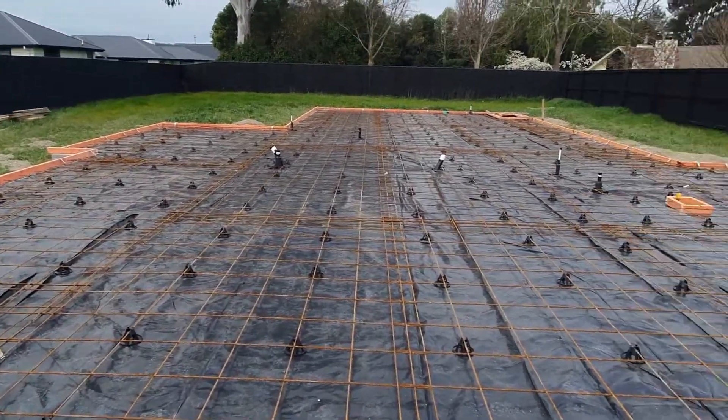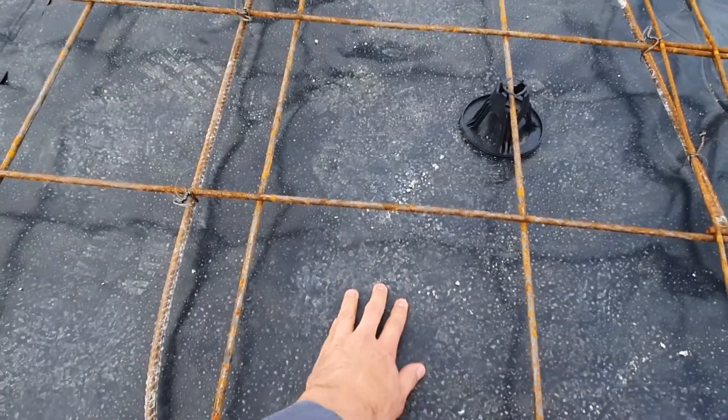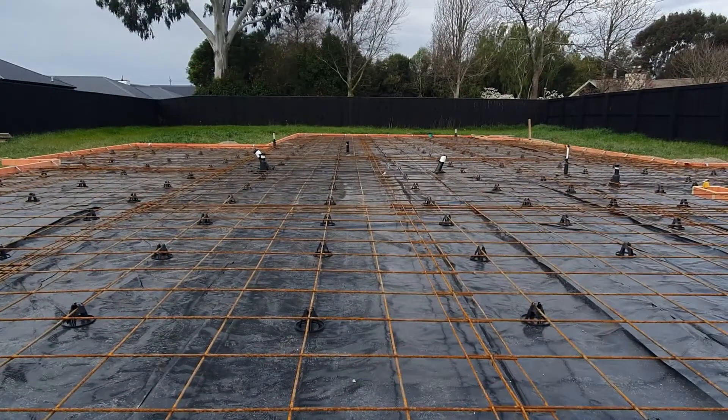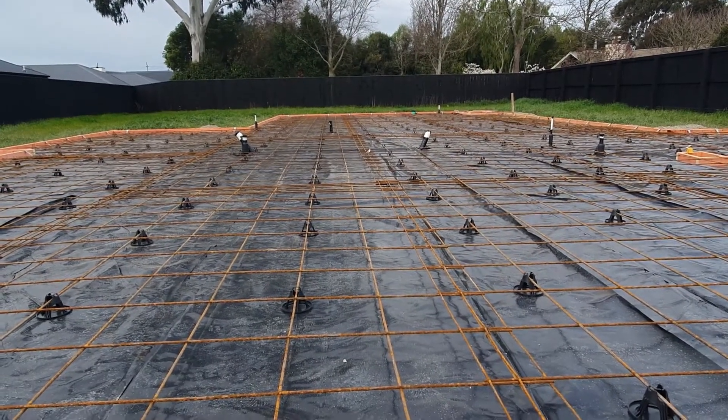Just want to explain a few things to you guys. We've got the black plastic here — this is a damp proof membrane. It stops the moisture coming up from the ground to the concrete slab.